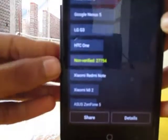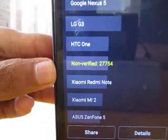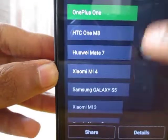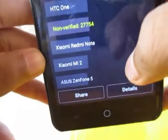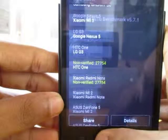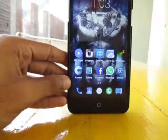As you can see guys, the score is 27,754. It's very less than the previous score, and that's because I underclocked my CPU, guys.